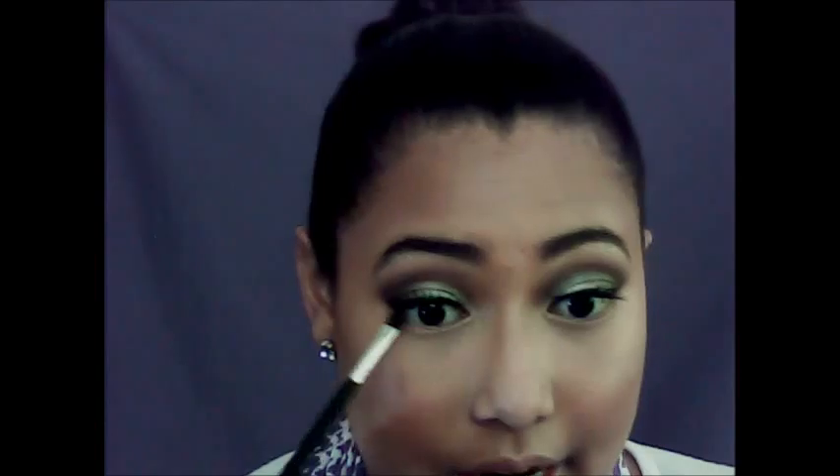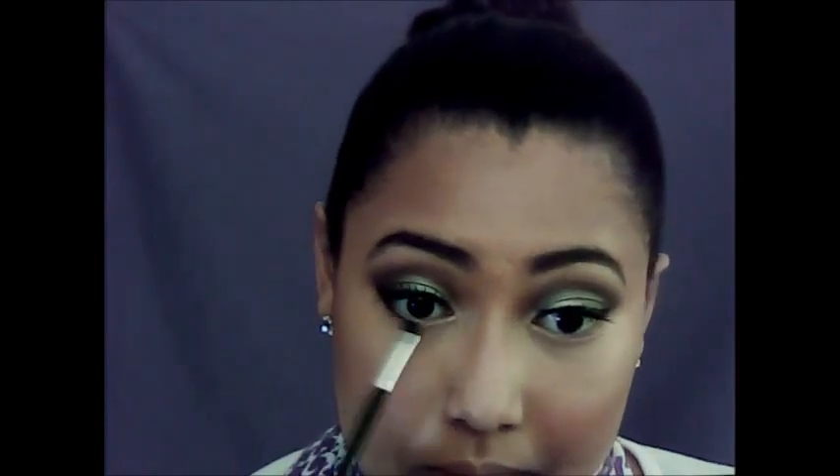Take the brow pencil and the brow kit, and we are going to take the shade that we used for our brows and actually just line our under eyes with it as well. Then we are going to line our lips with MAC Soar.